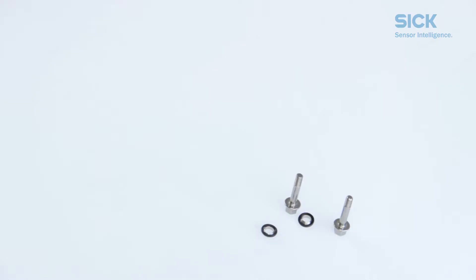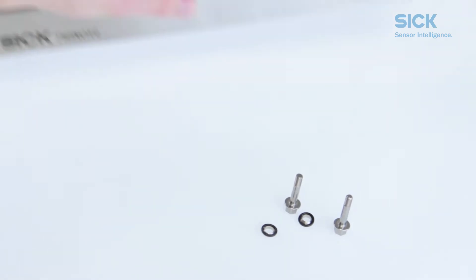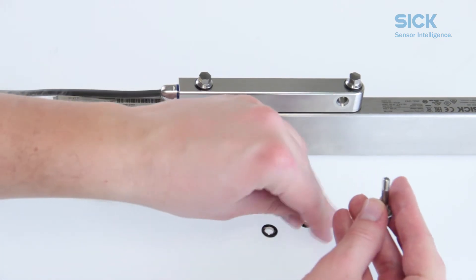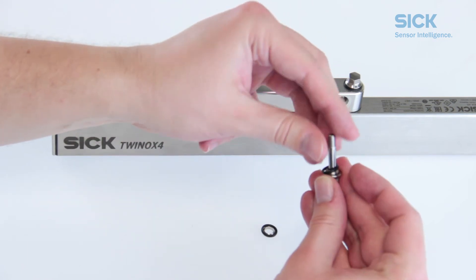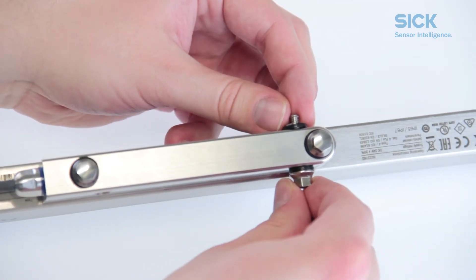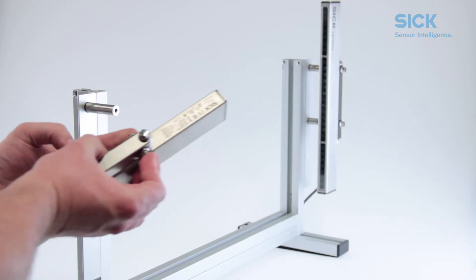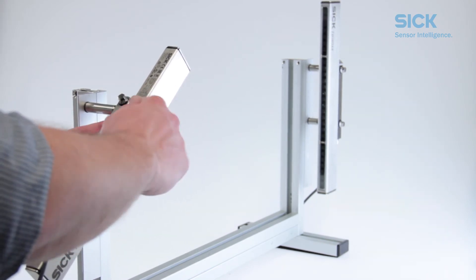Now, let's mount the device. We need the M5 screws with the ball sockets and seals for that. Leave one pair of ball sockets and seals on the screw before feeding it through the bracket base. Then put the other pair of ball sockets and seals back on. Note that the two ball sockets need to oppose each other so that the light curtain can be adjusted later on. Tighten the screw so that it holds the light curtain onto the spacer, but leave a little leeway for the moment.